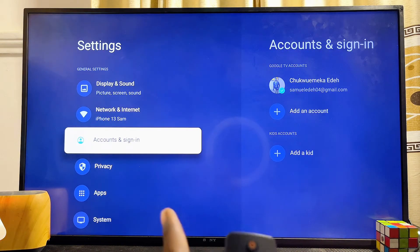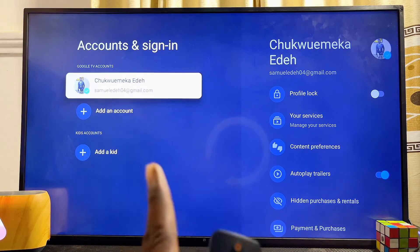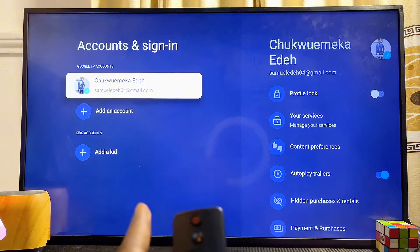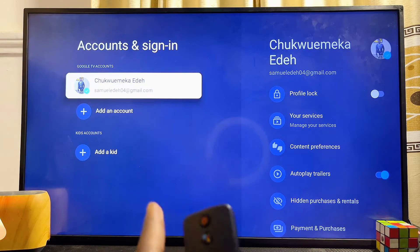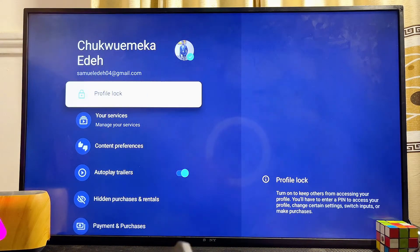Once settings opens up, scroll down to where you have the Account and Sign-up settings and select it. Then select the account you want to enable the Google Assistant voice control for on your TV.